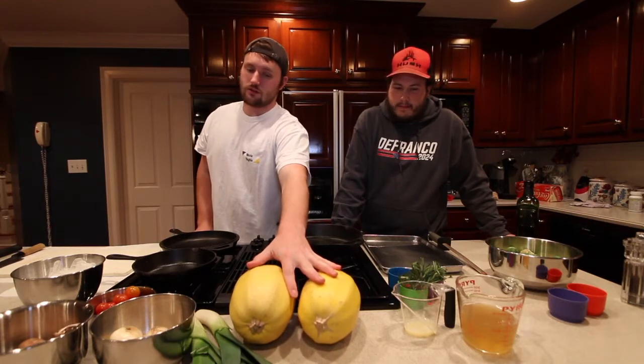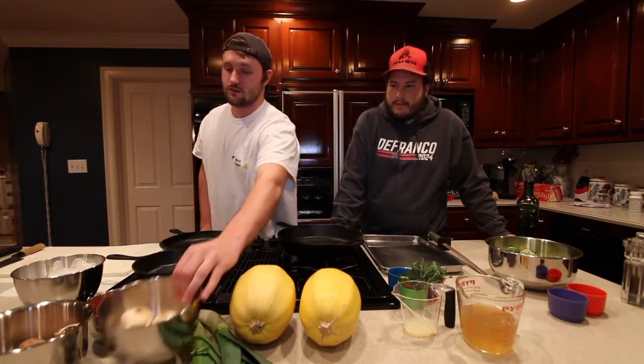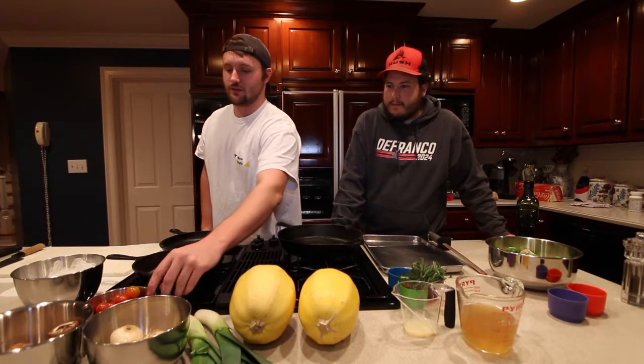Spaghetti squash — fall. Leeks — kind of fall. Cipollinis — fall. Mushrooms — kind of fall. Tomatoes, not really fall, but they're good. Brussels sprouts — they're kind of fall too. It doesn't really feel like fall here, but it feels like fall because it's roasted. It's warm, it's wholesome, it's good family food.